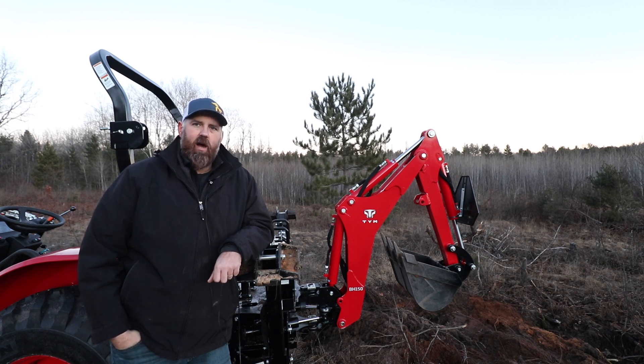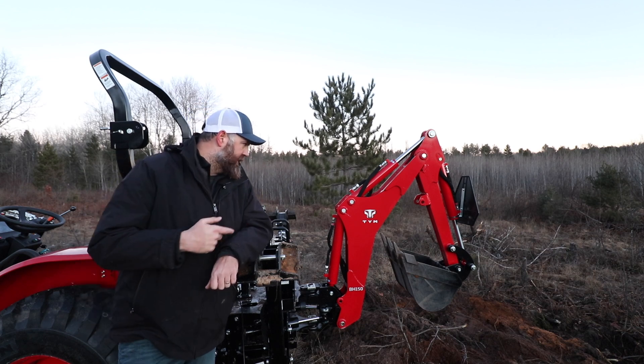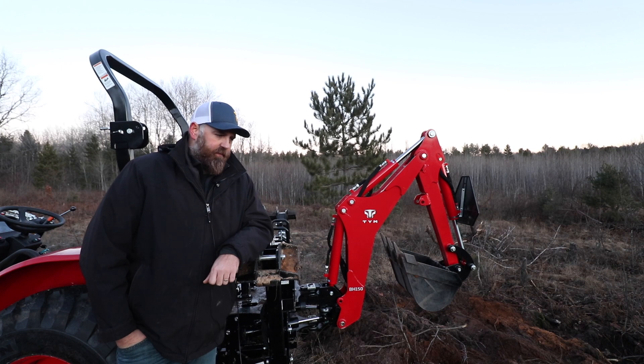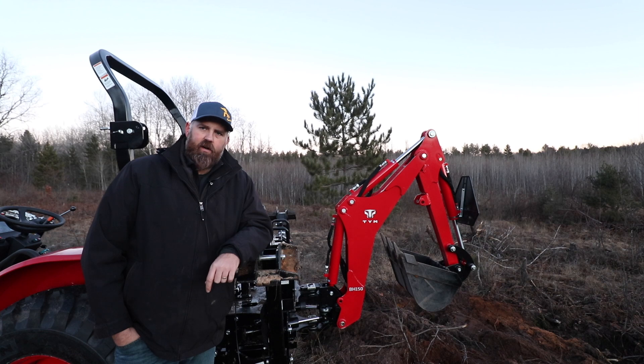Something to look at with any piece of equipment you buy is what's the maintenance cost down the road and what are you using it for. In summary, my experience with the TYM BH150 backhoe has been positive. It's been easy to use, it's been reliable, and it's had plenty of power to do the jobs I needed to do. This will fit on the TYM 2515 series tractors and I believe several tractors in the TYM lineup as well as some Branson tractors — check the description below for exactly which tractors it fits. Overall I've had a positive experience — it's been great testing it out and it's worked well for me. Thanks for watching and we'll see you next time.